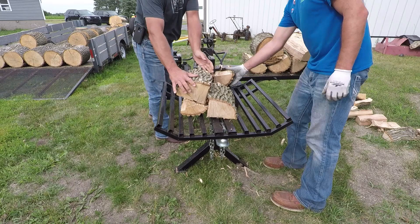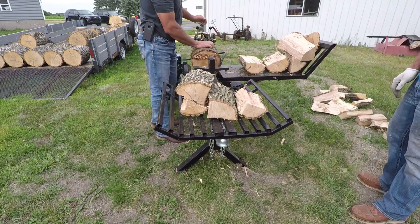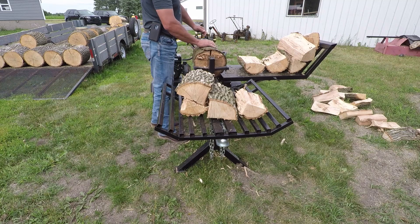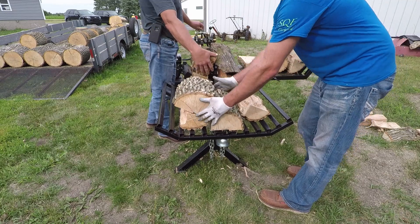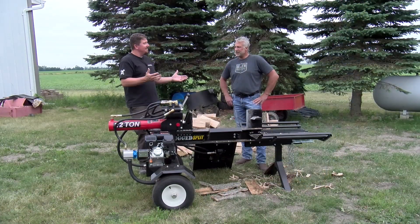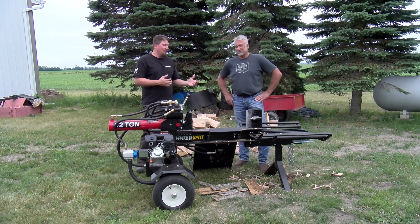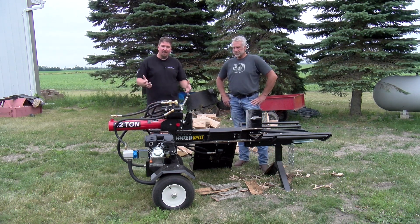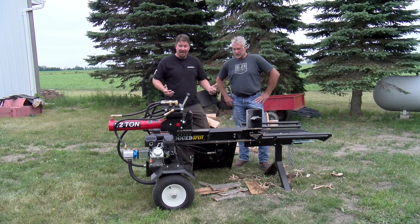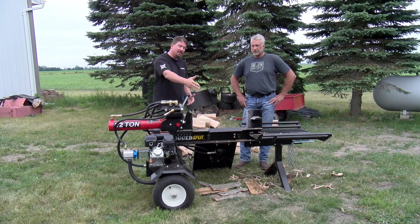First, when you get it, there's an assembly instruction YouTube video that you should watch on Rugged Maid's channel. This is assembled just like you would have it on Rugged Maid's channel, and you'll find that it's a little awkward — it's left-handed. That's what throws a little bit of a twist into this, because most times we would run the log splitter from the right hand side, pushing things through. Instead, you're on the other side.